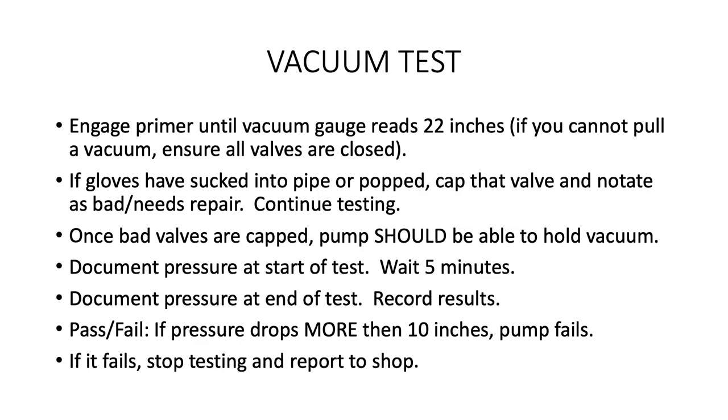Once you've capped and eliminated leaking valves, it should keep its vacuum. A slow leak may be a bad pump packing — just make a note of it. Record the start and stop times and the initial and final vacuum numbers. To pass the vacuum test, the pump must not drop more than 10 inches in a 5-minute period. If the engine fails the vacuum test, you cannot proceed with the other tests. Notify the engine shop supervisor and follow his directions.